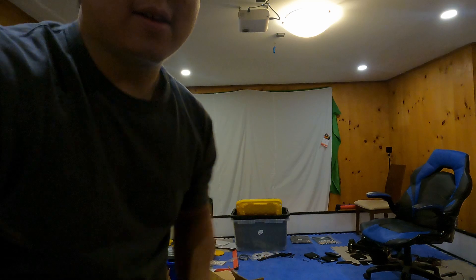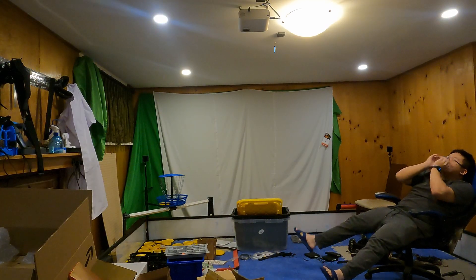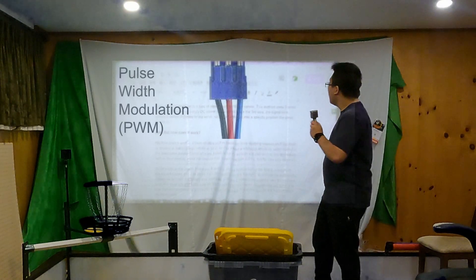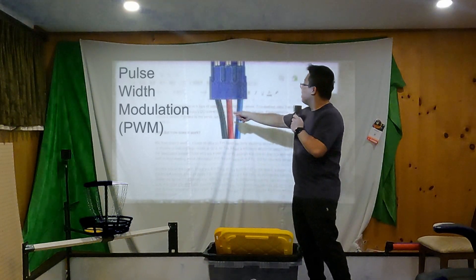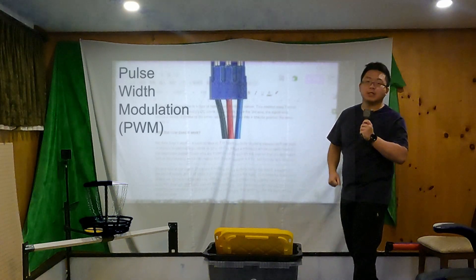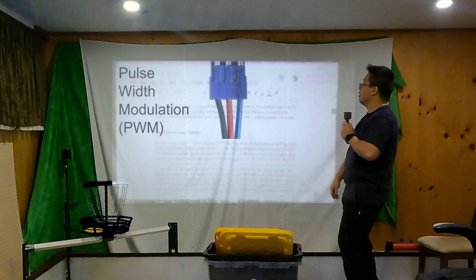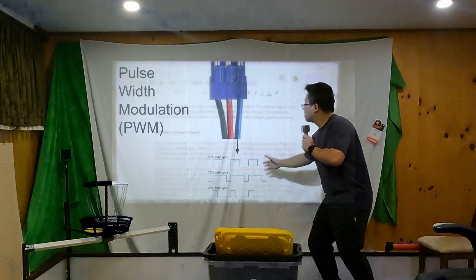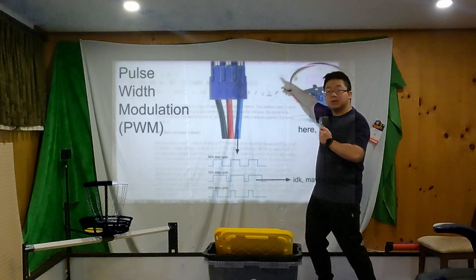So how does it work? Well, to understand that, we'll have to go all the way back to the beginning. I'm talking about the signal — PWM! Pulse Width Modulation is a type of signal used to control servos. This method uses three wires. The red and black wires supply DC power to the servo, while the third wire, the signal wire, carries a series of pulses to the servo, which get decoded into a specific position that the servo turns to.